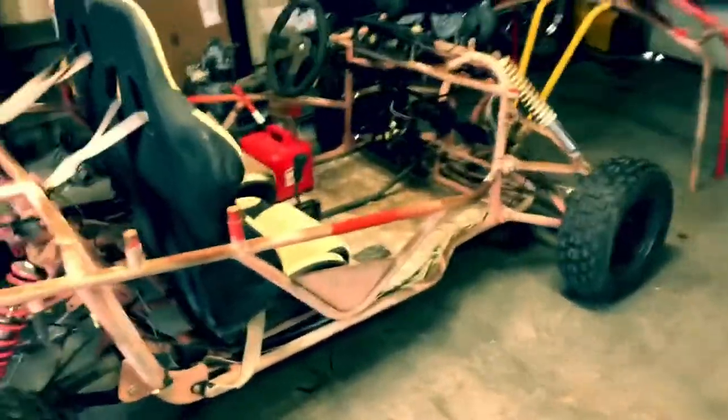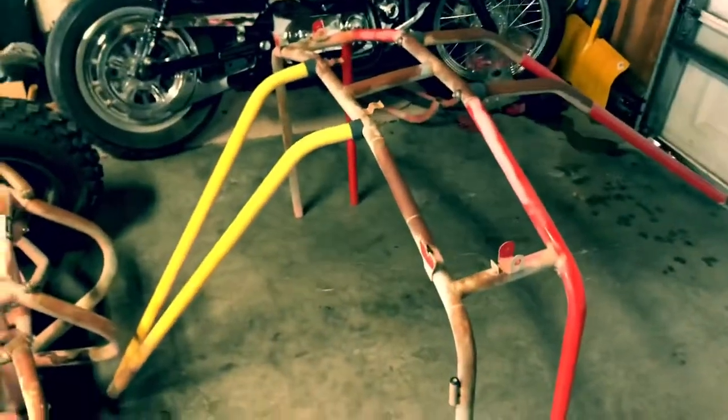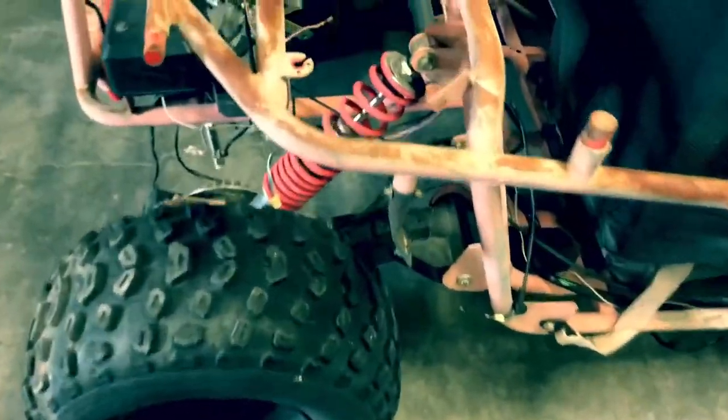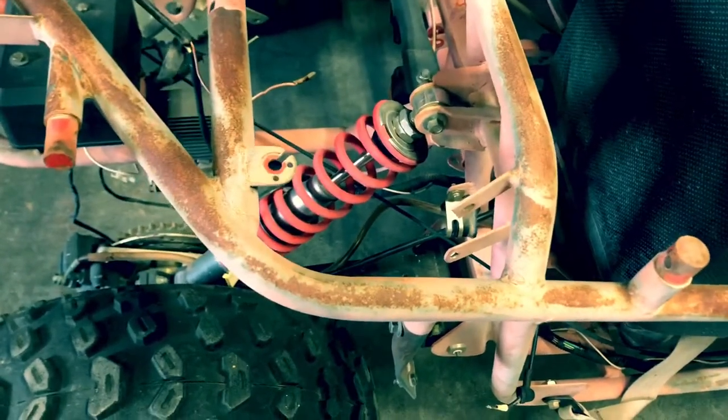I'm going to make a video here of the 250cc go-kart. Started taking everything apart. I've got basically the seats, some electrical, and that's pretty much it. I think everything else I'm probably going to tape off. Basically the swing arms, I'm going to leave like they are. I may block it up and pull the shocks off. Basically everything that's still on the go-kart.